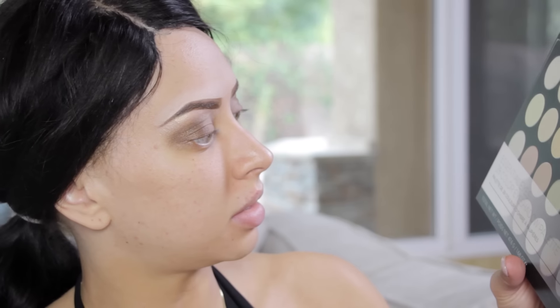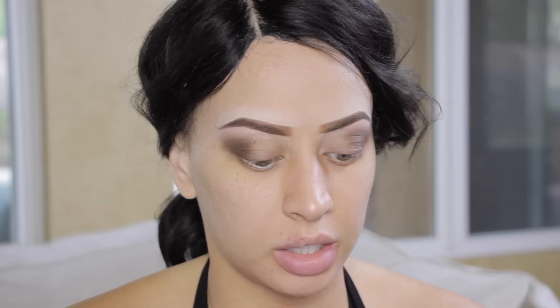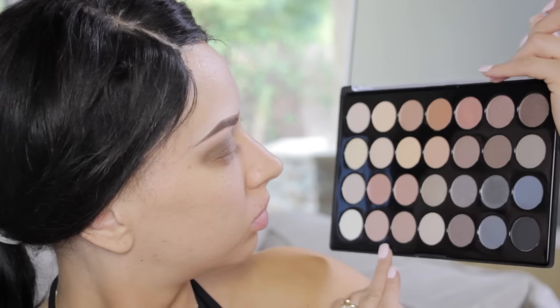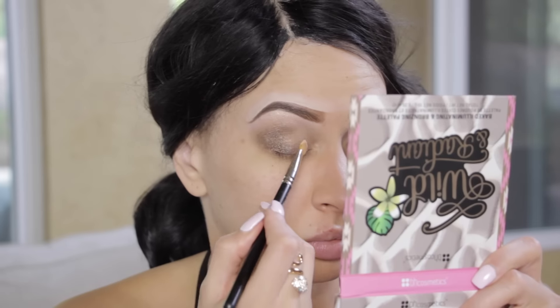Now I'm looking for a color to place on my lid, so I'm going to look into the Essential Eyes 28-color eyeshadow palette. I found something I like — I'm going to go in with that third color there and begin placing it on my lid.